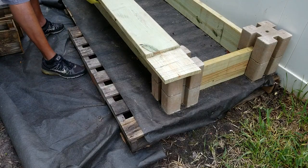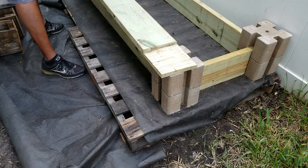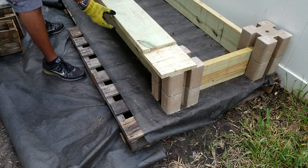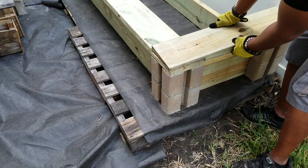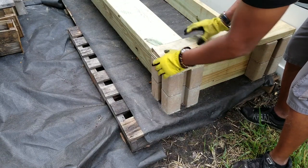We got the lap joint in place. I need a little practice making these lap joints but we got it in place and ready to go. I'm going to stain these later — let's go ahead and move on to the next phase.